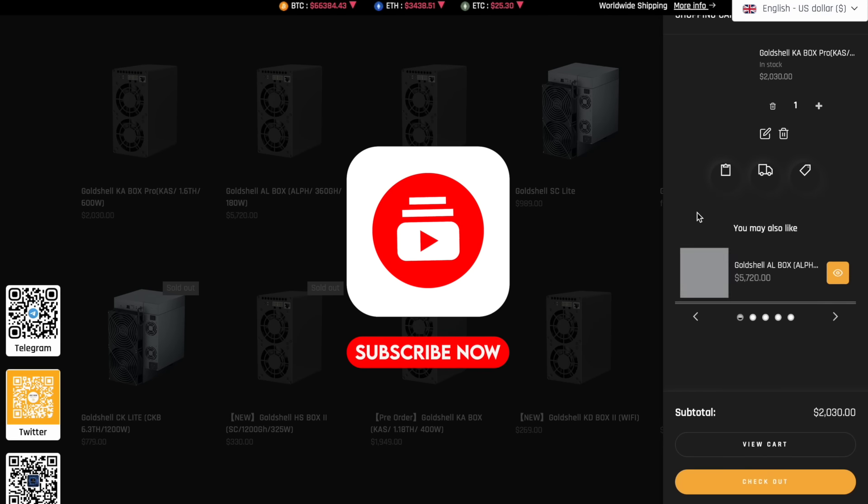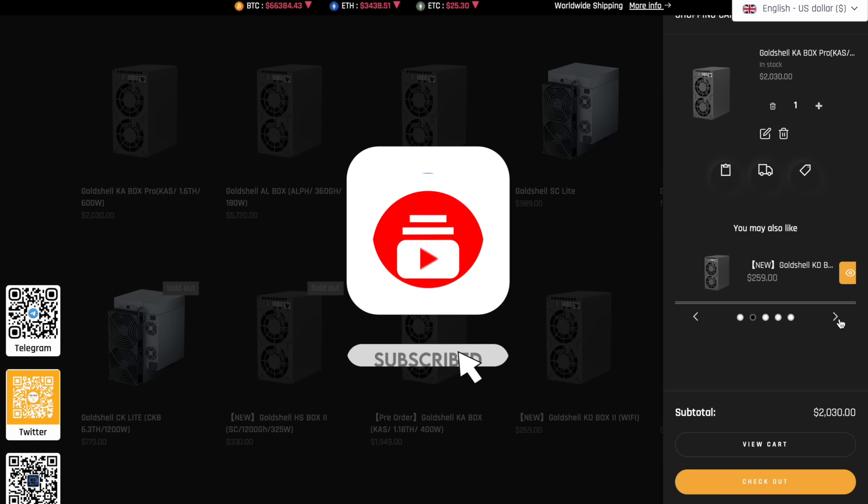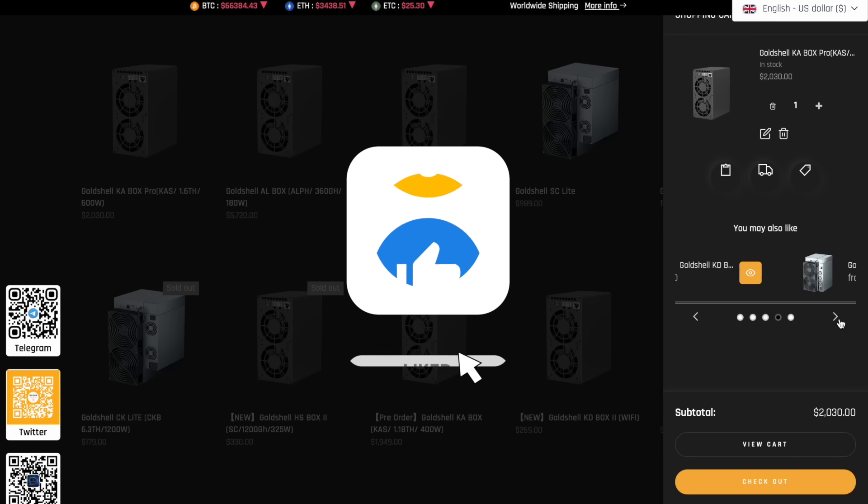Have a fun video. And before you start, do not forget to subscribe to the channel and hit the bell so as not to miss new interesting videos and useful information.